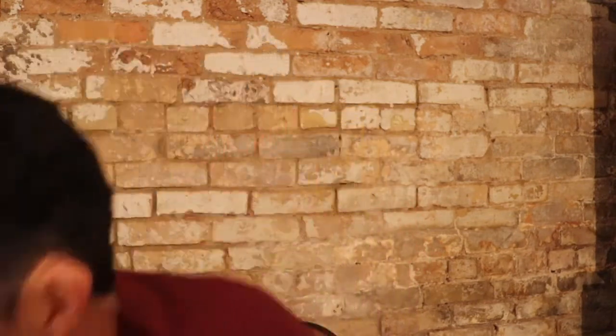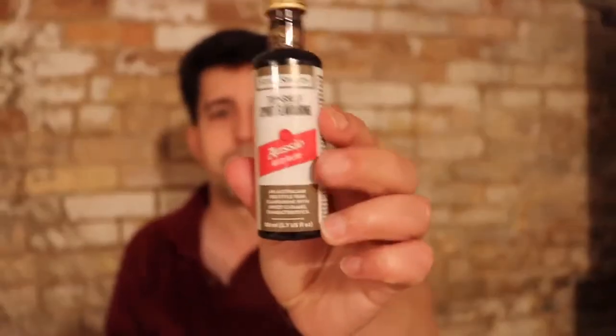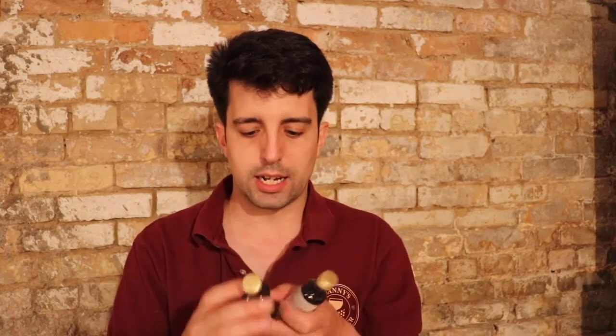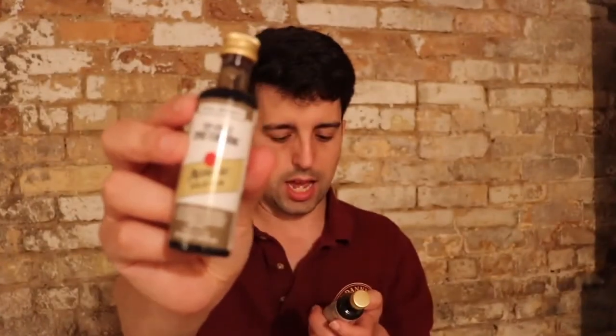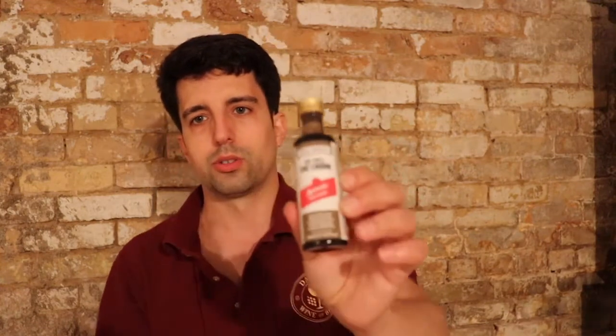We also sell some other Aussie rums. We have a gold rum as well as a red Aussie red rum. They look like they have the same amount as the classic, so you're looking at 2.25 liters or around 76 fluid ounces. The description of these ones — the gold is more of a molasses taste, and the red rum is more of a caramel taste.